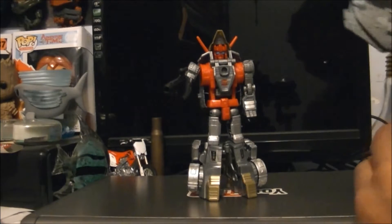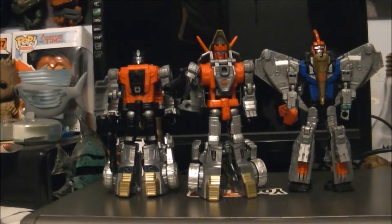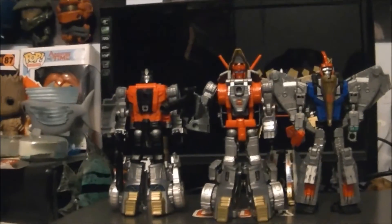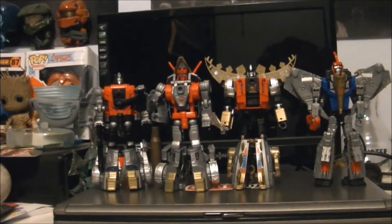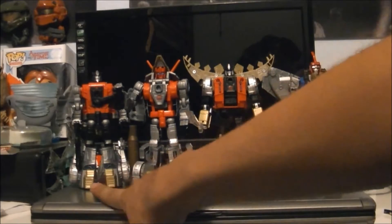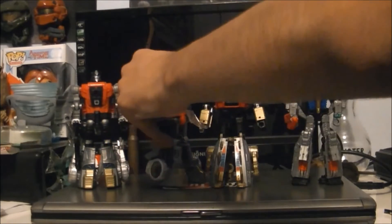Let's compare him with the other Dinobots we've reviewed so far. Let me just move these so I can fit Snarl here. They all look great together. I wish the legs were different on these two over here, but they did change a lot to make them different enough. I just wish they had different guns as well.